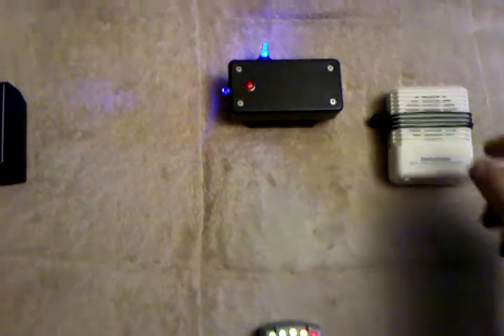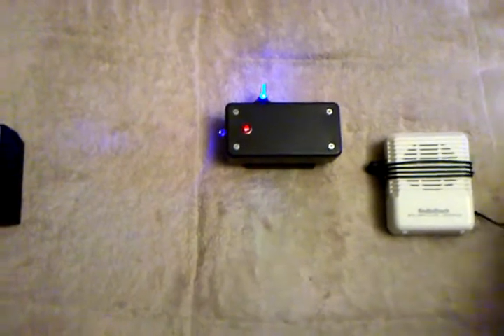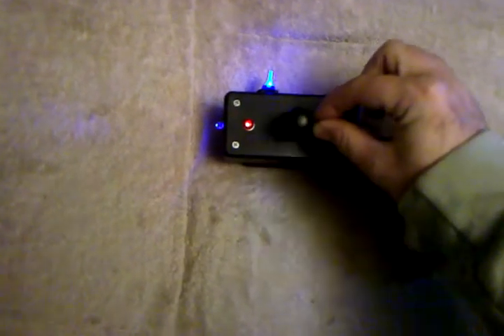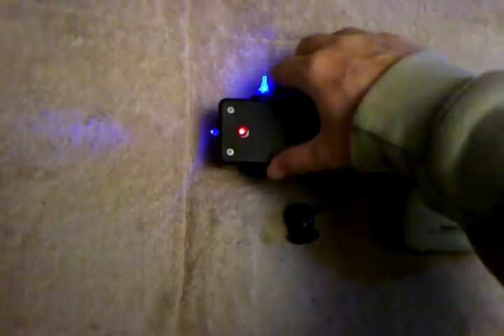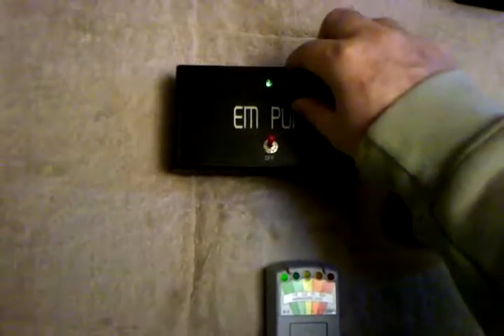This one sounds completely different. Now I'm going to lower the speaker because it's pretty loud, and I'm going to put the telephone pickup on this one — this is what it sounds like. See the difference? So now I'm going to show you that, and then I'll bring the other EM pump here — and this is what that one sounds like again.